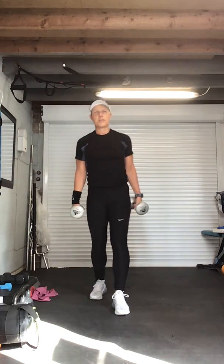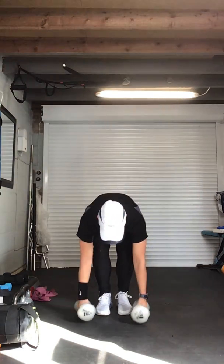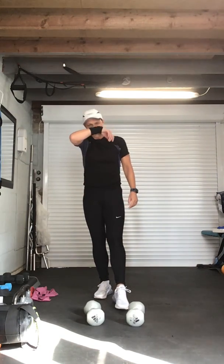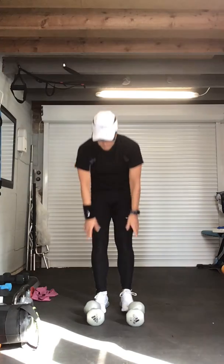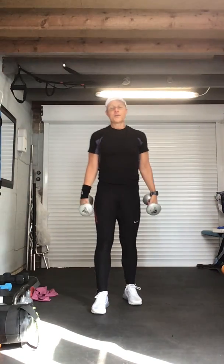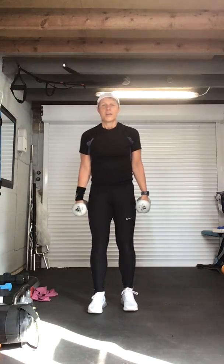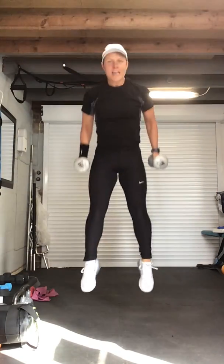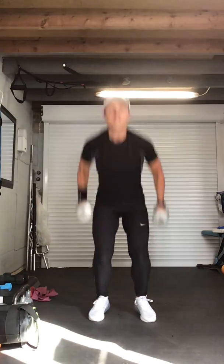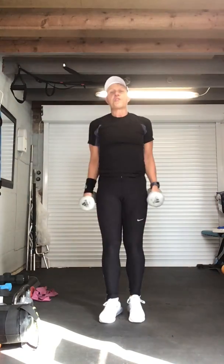Walk it about if you need to. Last set — jump squats, are we ready? Four, three, two — here we go. Ten, nine, eight, seven, six, five — halfway there — four, three, two and recover! Well done guys — grab that well deserved drink.